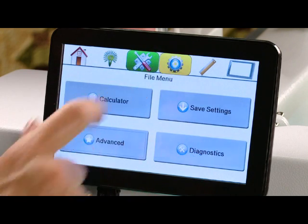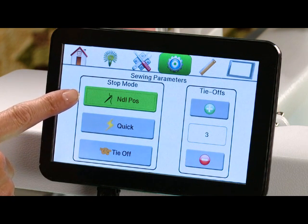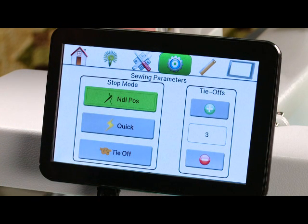Our next icon is sewing parameters. In your sewing parameters you have the option of how you want your machine to stop when you press the stop button on the handle. We can set it to stop in a certain needle position, which was on your home screen — you could stop with the needle up or the needle down. We can choose for it to stop instantly when you touch the stop on your handle, so wherever the needle is in the cycle is where it will stop.